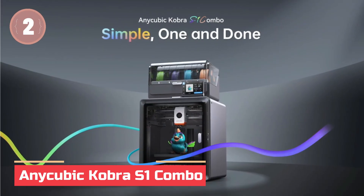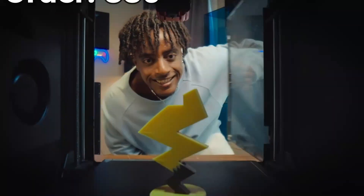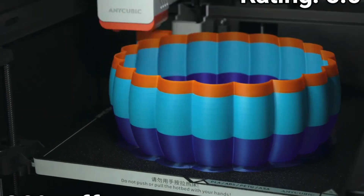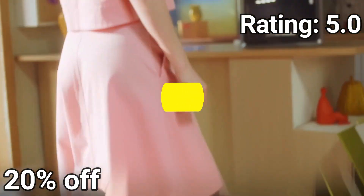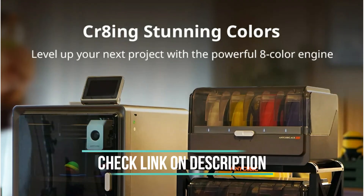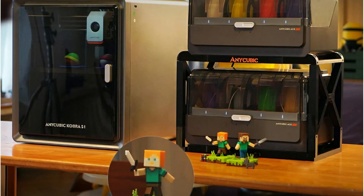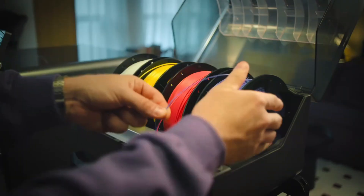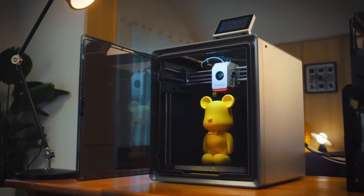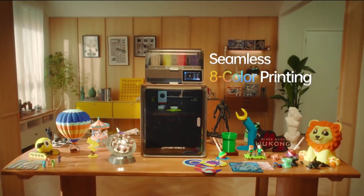In at number 2: the Anycubic Cobra S1 Combo. The Anycubic A.C.E. Pro is a game-changer for multicolor 3D printing, supporting up to 4 colors with one unit, and when paired with a second, you unlock incredible 8-color printing. It features built-in filament drying during printing, boosting efficiency with no extra dryer needed. Combined with the Cobra S1 Combo's blazing-fast 20,000mm/s² acceleration, you get ultra-fast, high-precision prints. The Cobra OS Flow Correction ensures cleaner surfaces by perfectly adjusting filament output.